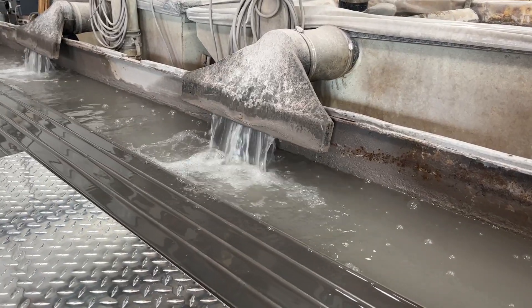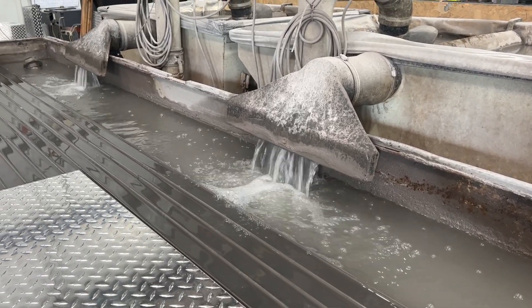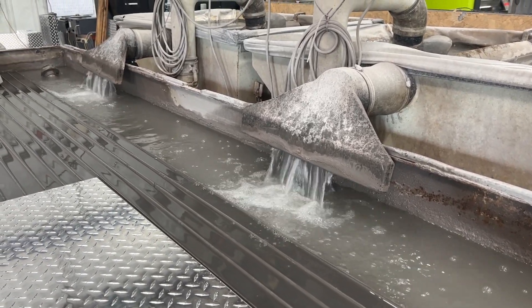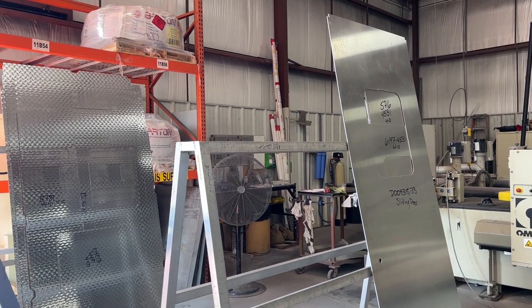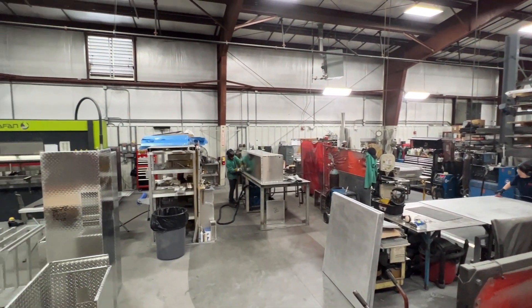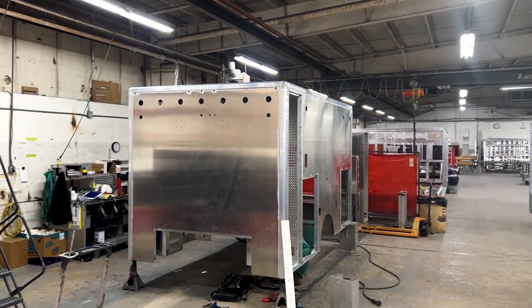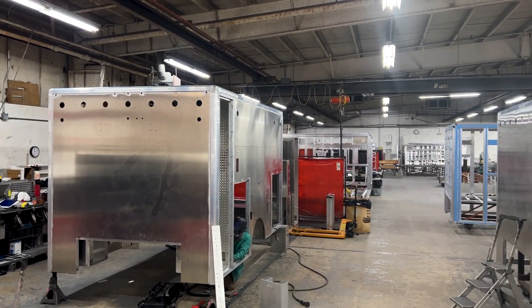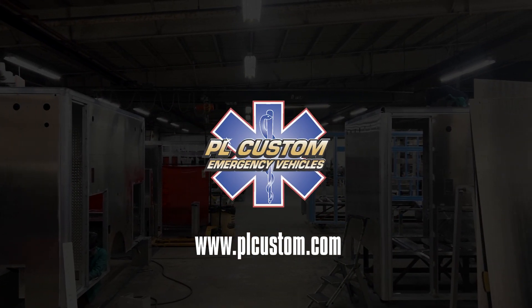The steady stream of water has an abrasive grain substance, garnet, added to facilitate the ease of cutting. The finished pieces are then set aside to fully dry before moving to the next stage. Thanks for watching part one of our metals processing video here at PL Custom Emergency Vehicles. Check back for more video content on other important steps in the PL Custom ambulance manufacturing process.